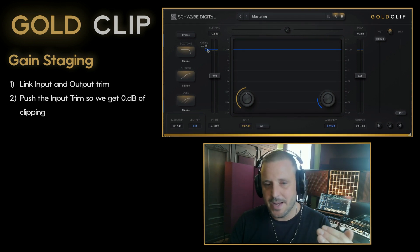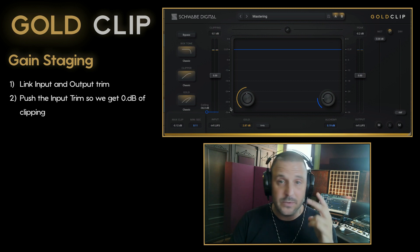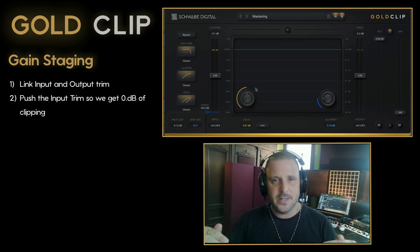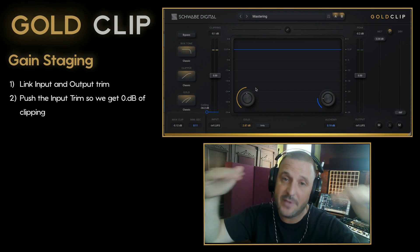By moving the clipper ceiling down by as much as negative 36 dBFS, we're able to do two things: we can now clip very low level signals, and we move the golden alchemy processes down to that level so that they can now operate at extreme low levels — they're no longer stuck at 0.0 dBFS full scale.